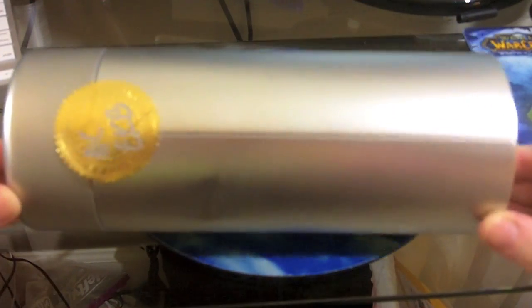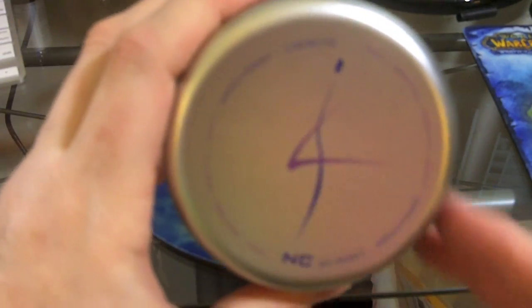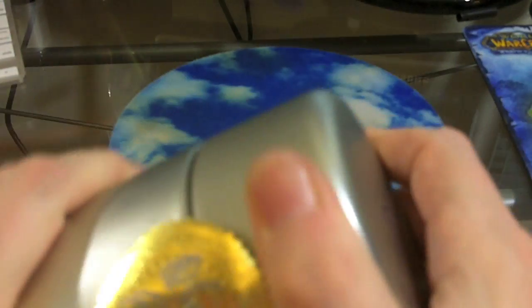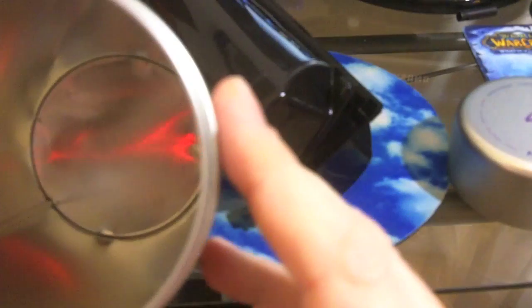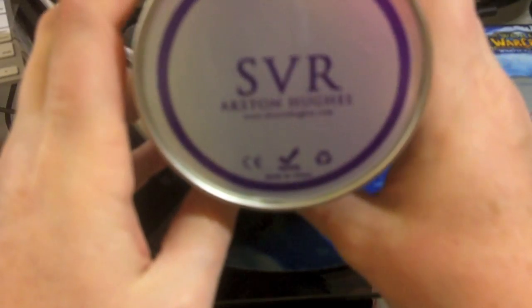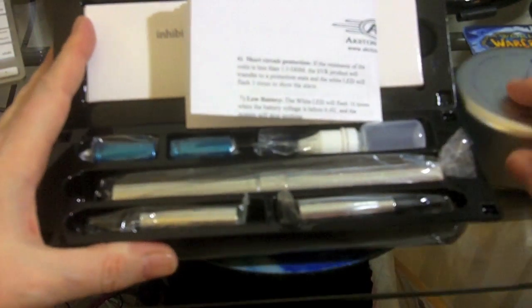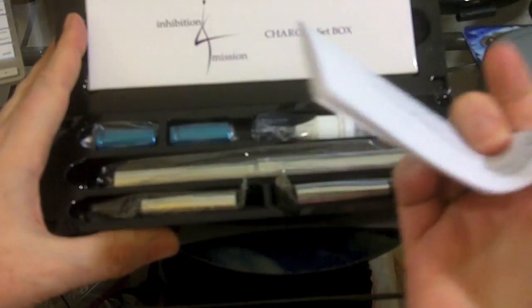Let's take a look at what comes in the special metal collectors tin — it did come a little dented. Got some logo strangeness on the top. Pull the cap off and inside there is a black plastic tube. Not very thick metal.